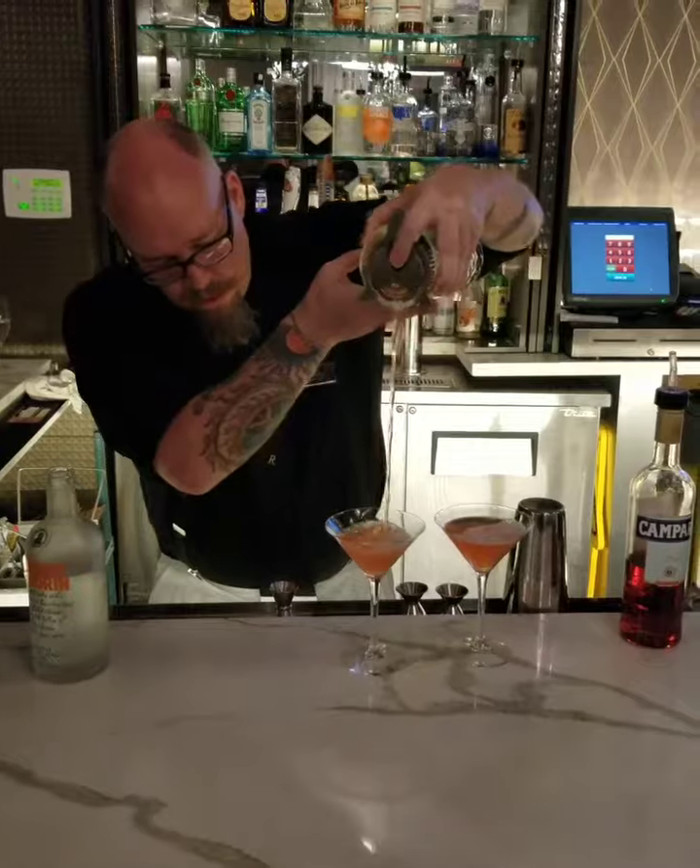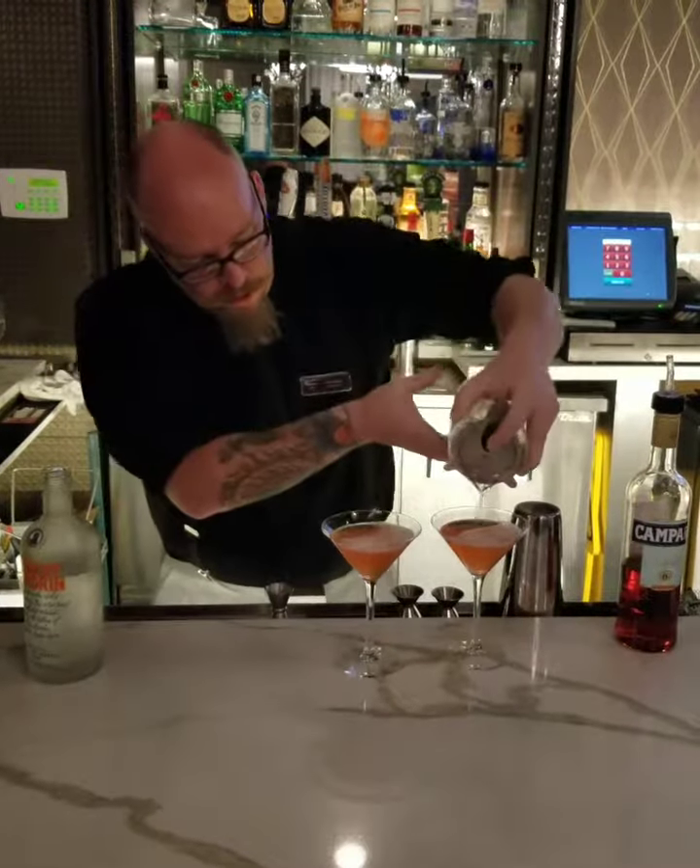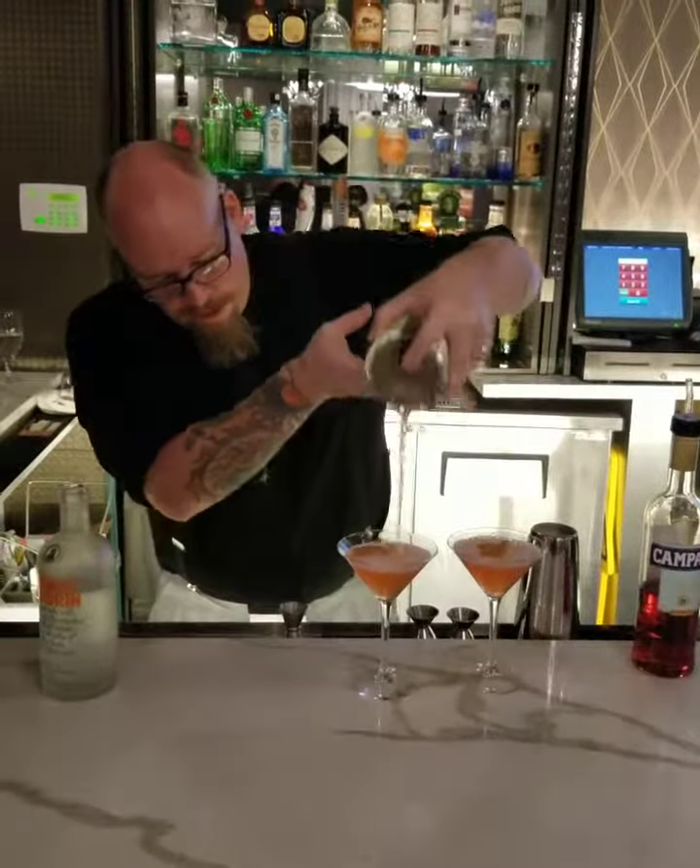This is how we do it here at the Residence Inn. You've got to come in and get yourself an orange dahlia — it is orgasmic.